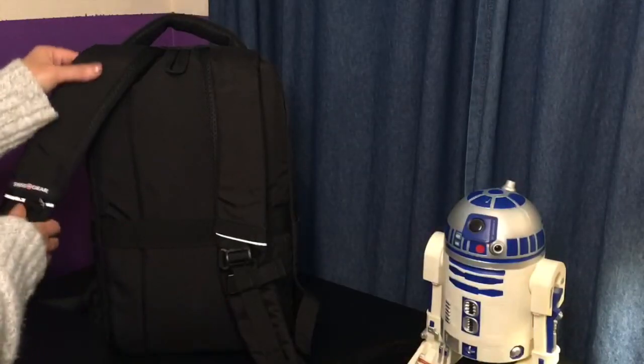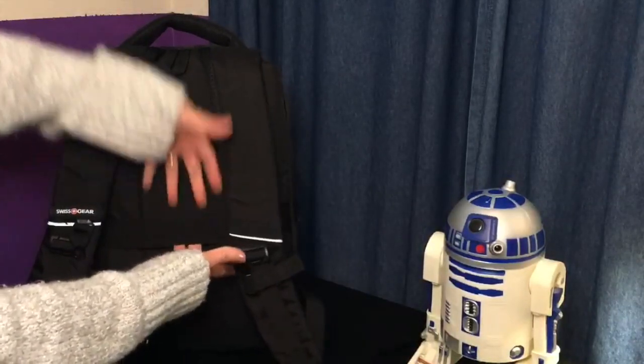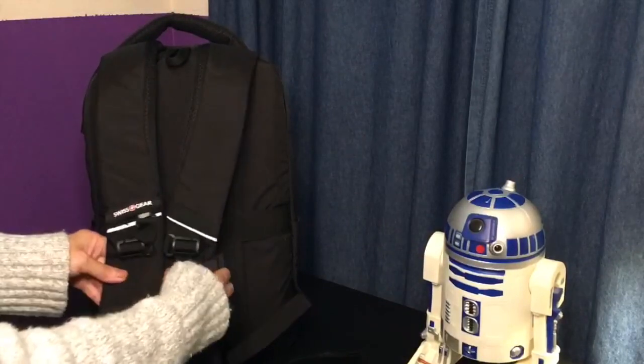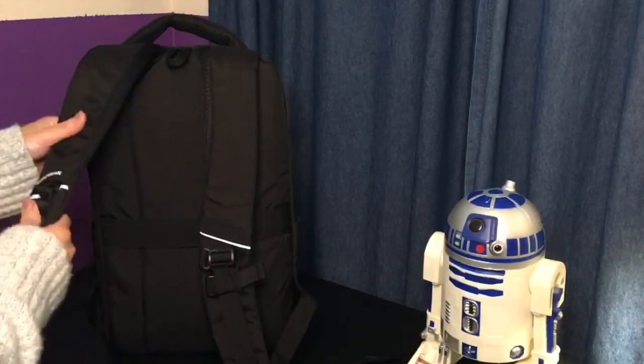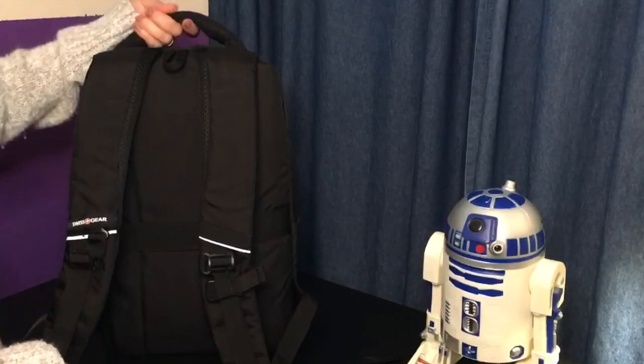It has a half section where you can put your luggage handle through, and it's also got a little clip. These are padded but nice. The handle on the top is also padded, so that's nice.